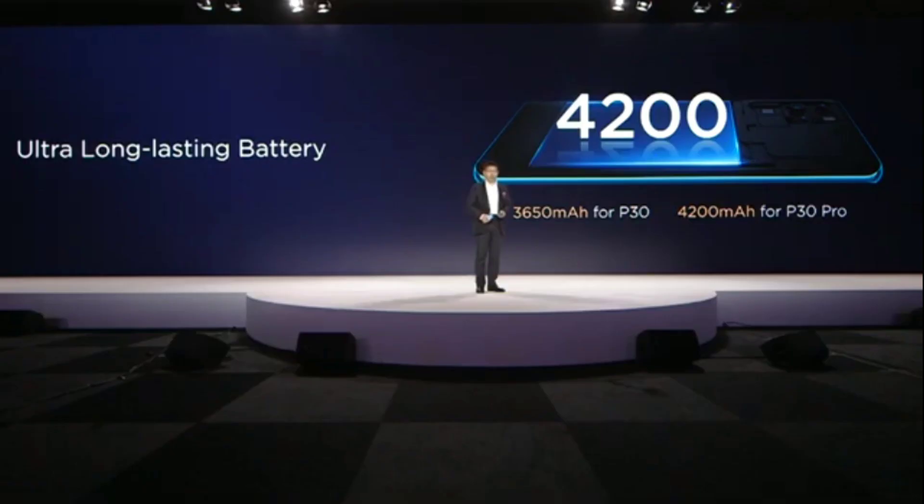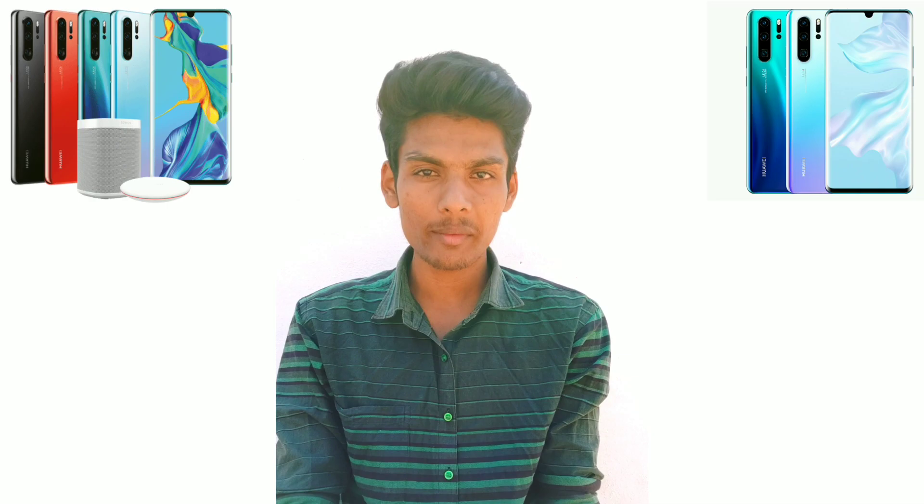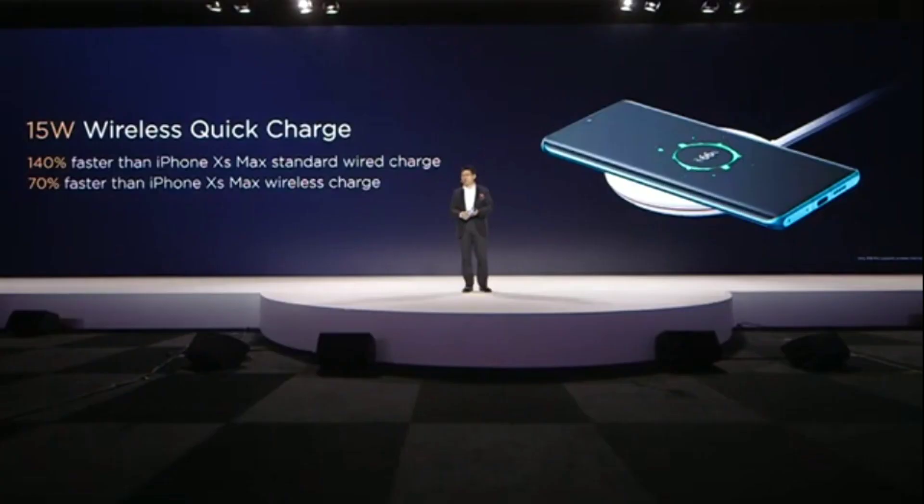This phone has a 4200 mAh battery. It supports 40W super fast charging and 40W wired charging speed. There is also 30W wireless charging and reverse wireless charging support.